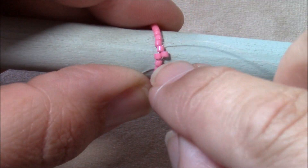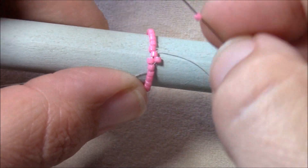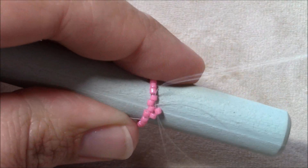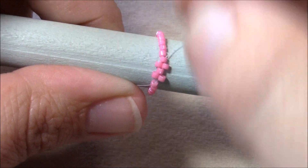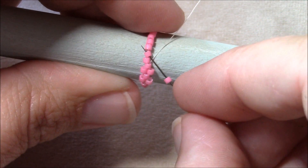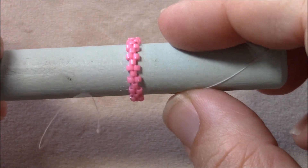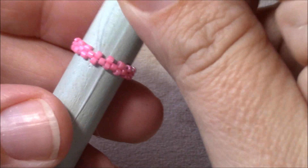Pick up a Delica, skip a Delica, and go through a Delica, and do this all the way around — just picking up a Delica, skipping one, and going through the next one. Continue all the way around. At this point I've gone all the way around and I'm ready to step up, so I've stepped up through the very first bead that I added in the round.